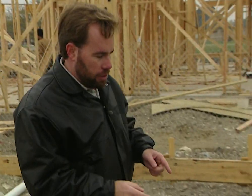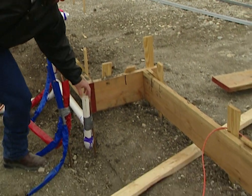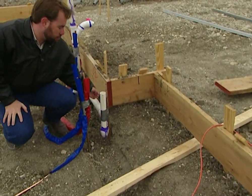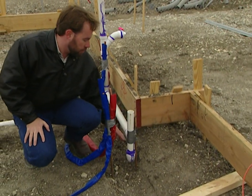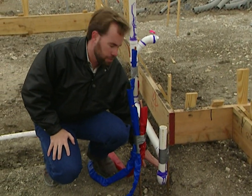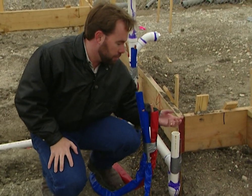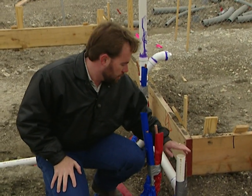Across the bathroom, we have where our bathtub will go. This is the drain for the bathtub. It's got a P-trap on the bottom so we don't let any gas back up through the sewer. The P-trap holds water in the bottom, and the water will never go all the way over, so no gas will come back up into the bathroom.